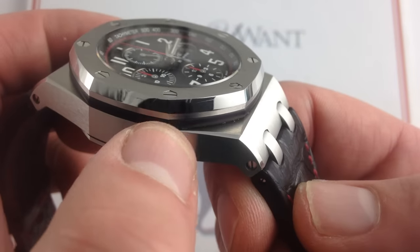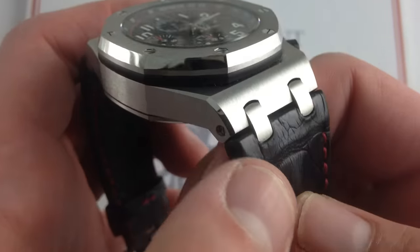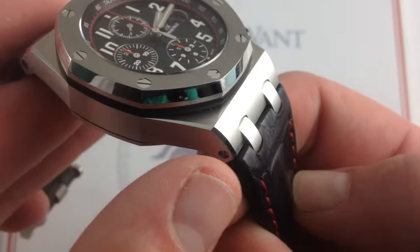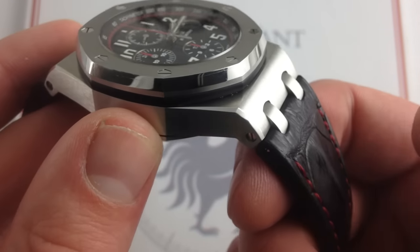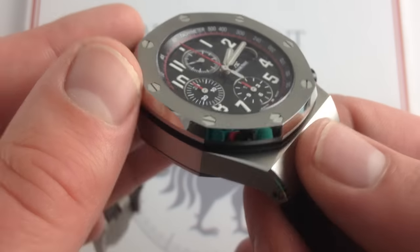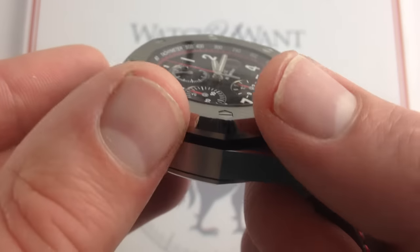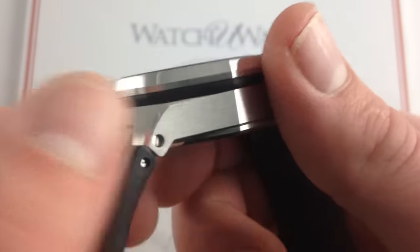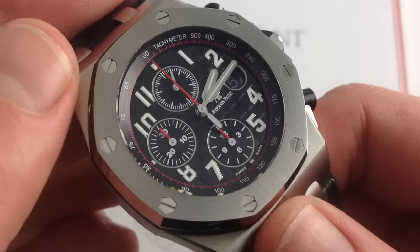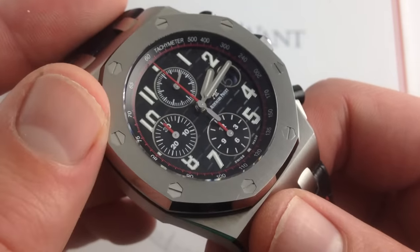Beautifully finished — you can see the taper of this bevel, hand-applied — it flows as seamlessly from the leather strap into the case as it would be on the traditional Royal Oak with the full integrated bracelet. It brings an additional element of contrast: from the leather, to the brushed, to the polished vertical portions of the case, it has almost a machine aesthetic — like it's built up as an exoskeleton of the superstructure of a tank or a battleship. The watch just screams machine, which I really don't get from the original Royal Oak. That one's elegant; this one has a sort of modernist brutality to it.